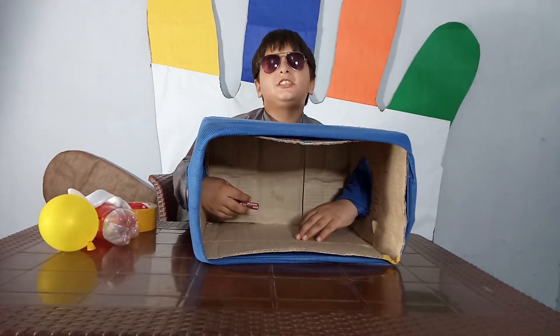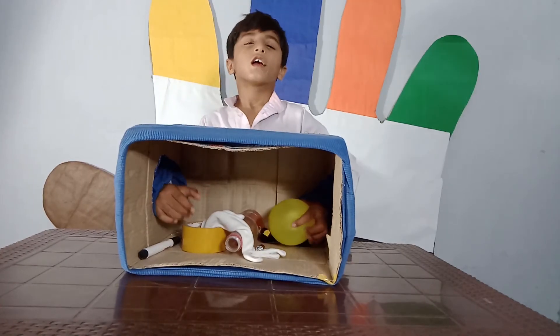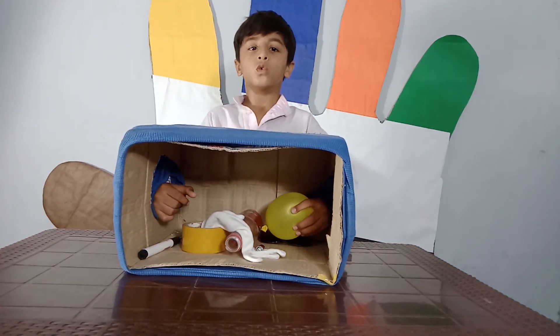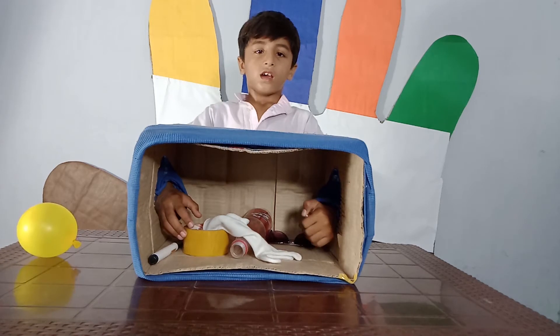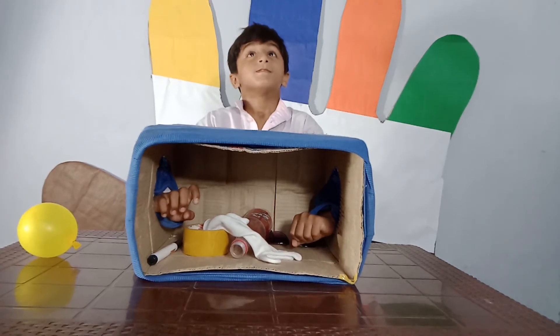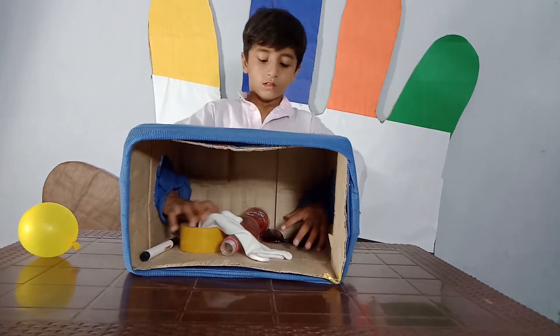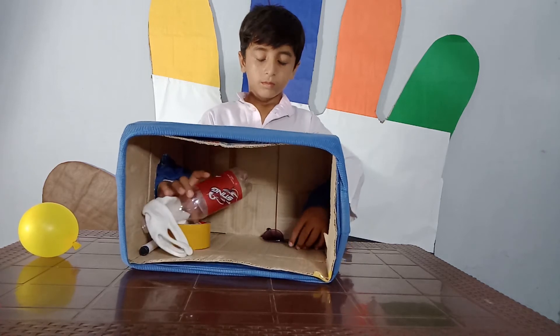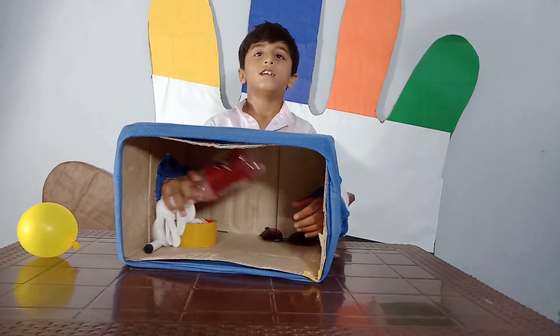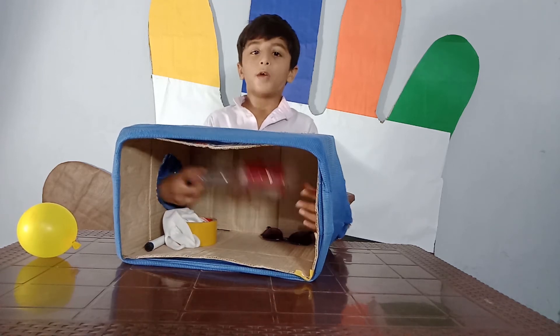This is a cell! It's a balloon! It's a mess! It's a water!